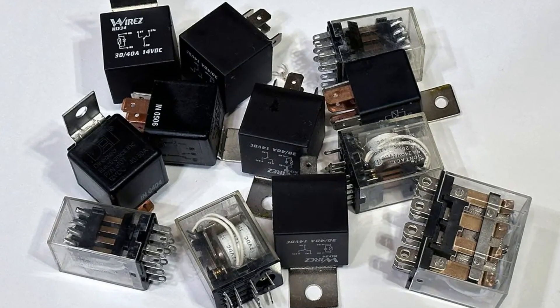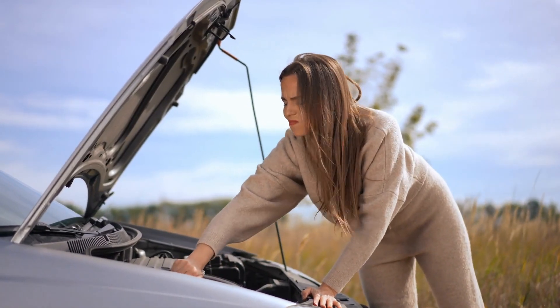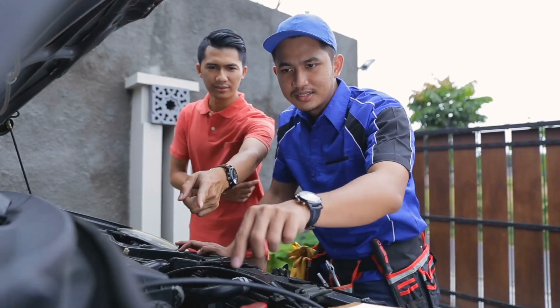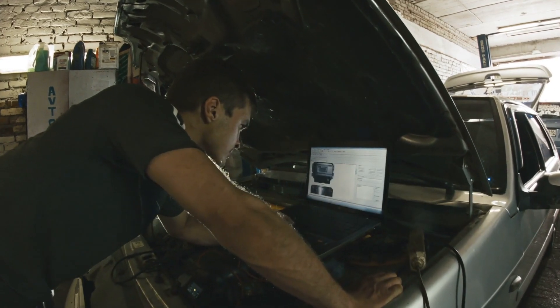But like any component, relays can act up. When troubleshooting, watch out for these common warning signs: you might hear clicking sounds but get no response, notice intermittent operation of components, or find systems working when they shouldn't be.